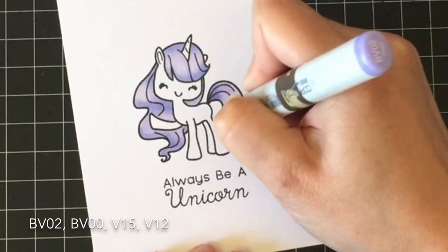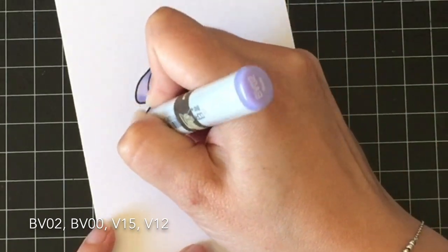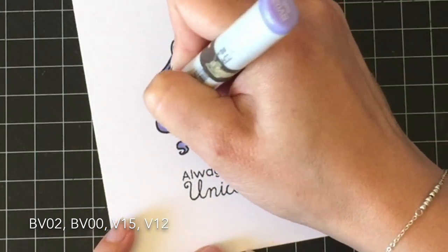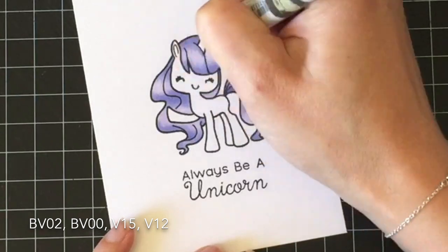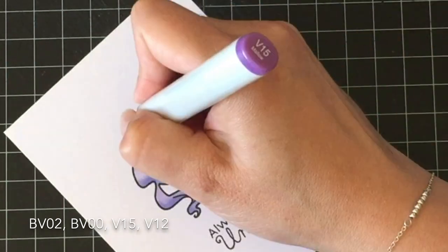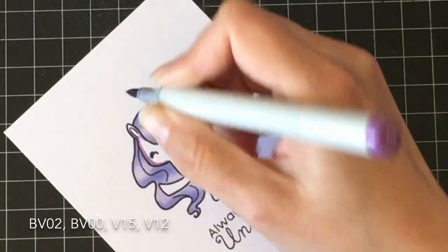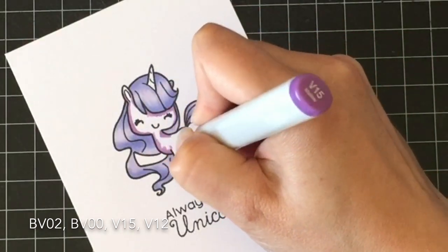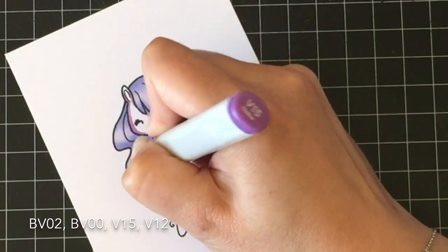This week I'm going with purples. The Copics I'm using are BV00, BV02, V12, and V15. I don't have a lot in the way of purple, and I don't know why — I mean, it's not my favorite color. Orange, or coral, is my favorite color. But I use purples a whole lot more than I ever thought I would, and I just never thought to expand my purple collection. So I don't have a lot of go-to combinations for purple.